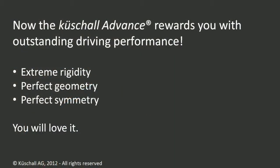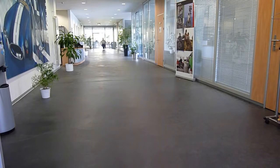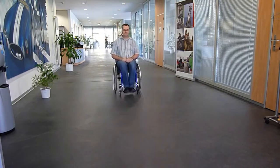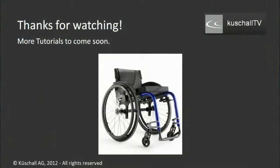After you have done all these adjustments, the Küchel Advance is ready to go and you will benefit from its high potential. It's all worth it, you will see. Here you see the 30 meters long hallway at the entrance of the Küchel factory in Switzerland. Let's test what the Küchel Advance can do. At the very end of this hallway, we start to propel, giving it just 3 or 4 pushes on a distance of 5 meters. And now watch — the remaining 25 meters, the Küchel Advance just runs and runs and runs, completely straight and without any additional push. Thanks for watching this tutorial. We will be back with more topics soon. Have a nice day, your Küchel team.